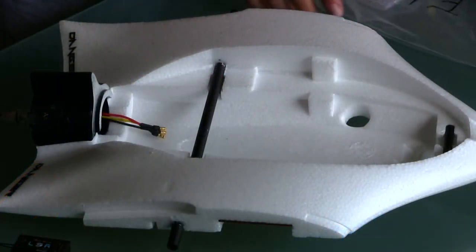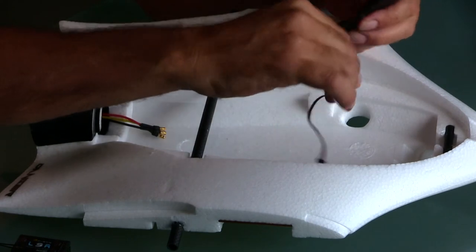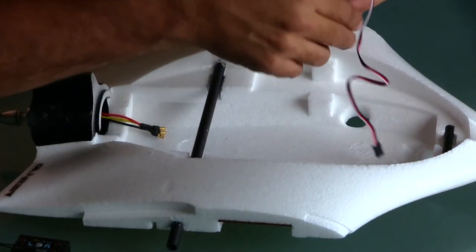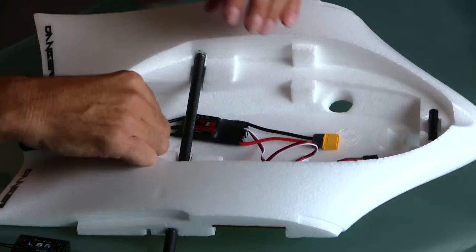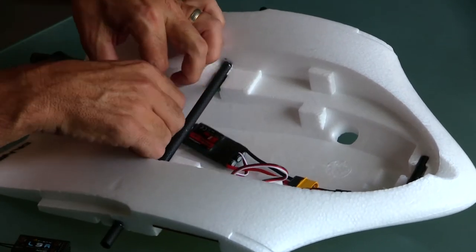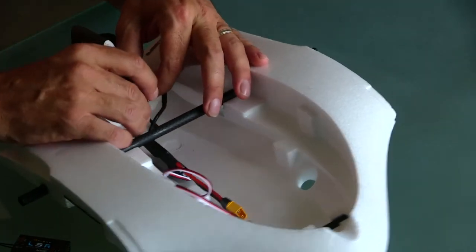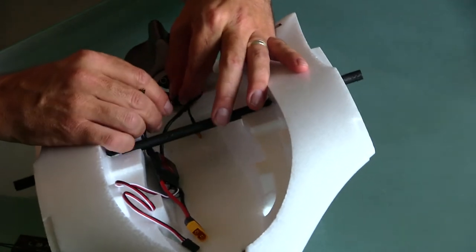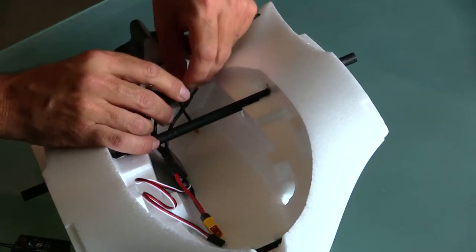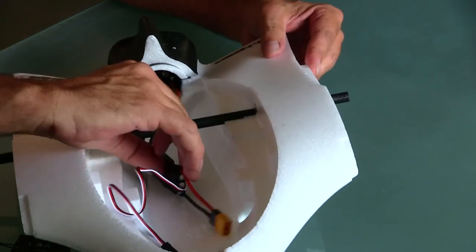So we've installed the motor and glued the motor cowling on top. We've also changed the Dean's connector off the ESC and put on an XT60 connector to suit the battery. Now we'll connect up the ESC to the motor. I'm not going to hard install it just yet — it's just going to be sitting floating. We'll hook up the L9R long-range receiver as well, and then give it a bit of a test run to see how everything works.